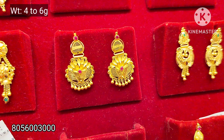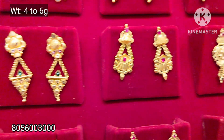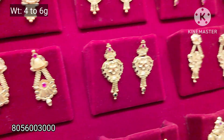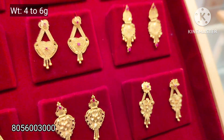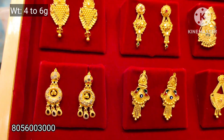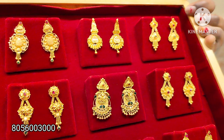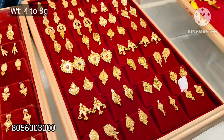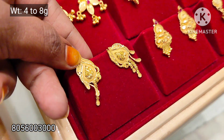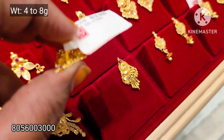This is a bangle collection, a haram necklace, and you will need 0% wastage. You will need a collection of 4 to 6 grams weight. You will need a daily wear chain, and you will need 0% wastage — 4 to 8 grams weight.